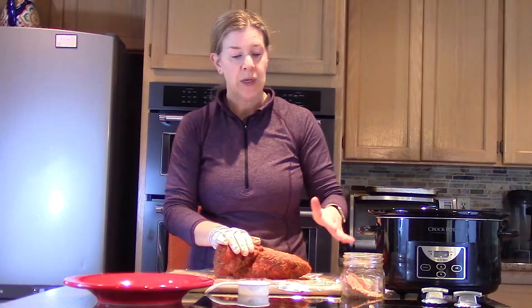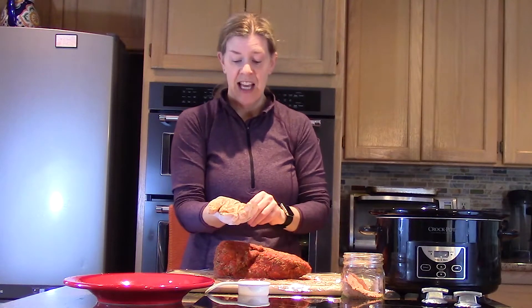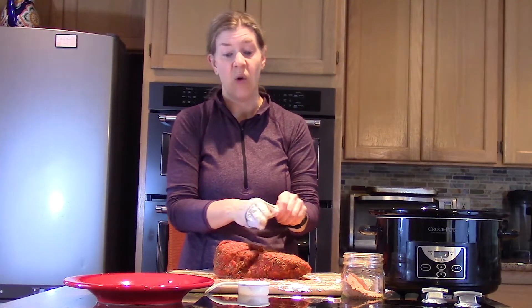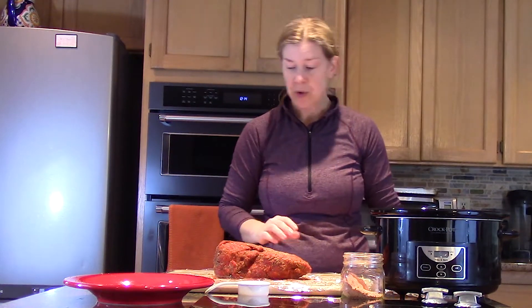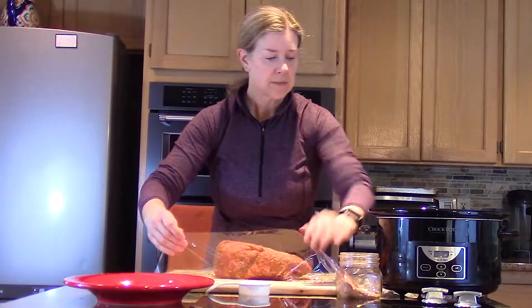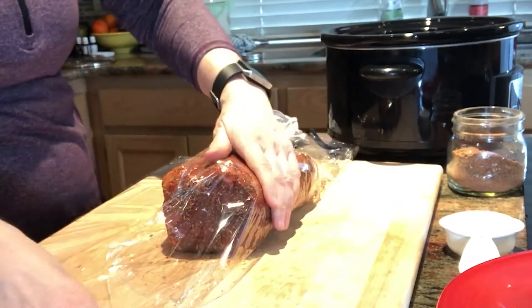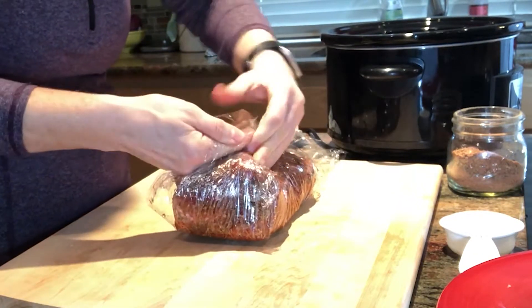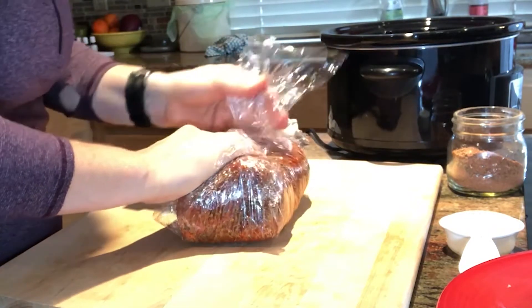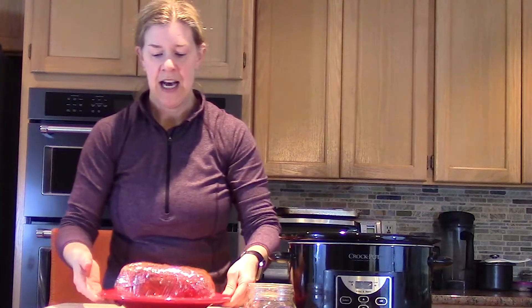Now I want to wrap it up. I put a couple sheets of plastic wrap down on my cutting board — it just makes this whole process a lot easier. I'm going to take off my gloves and wrap this up nice and tight, because this pork shoulder is going to marinate overnight in the fridge.